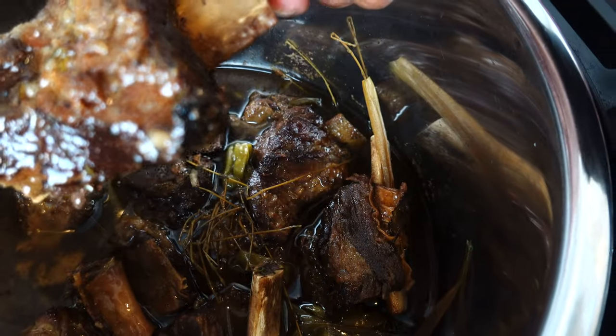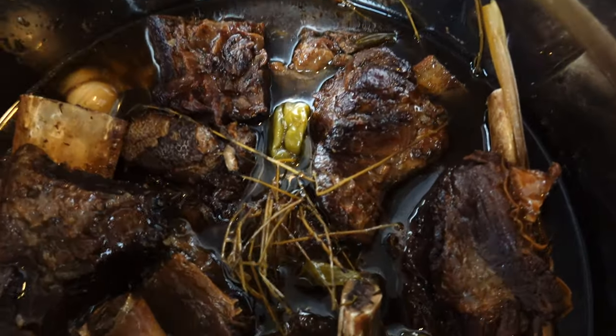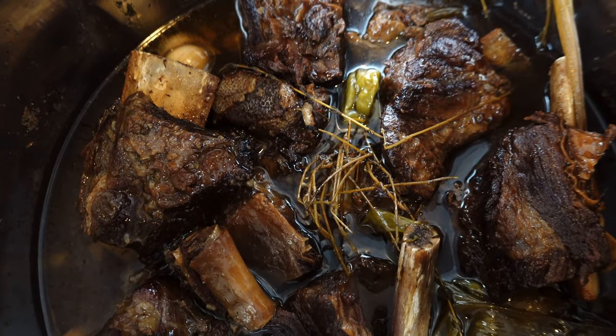So this is how it's looking y'all — nice and jiggly tender. The next time you see it, it'll be on the plate.